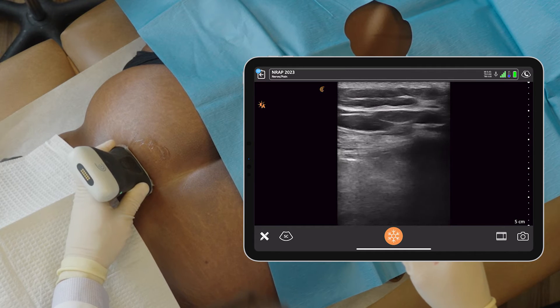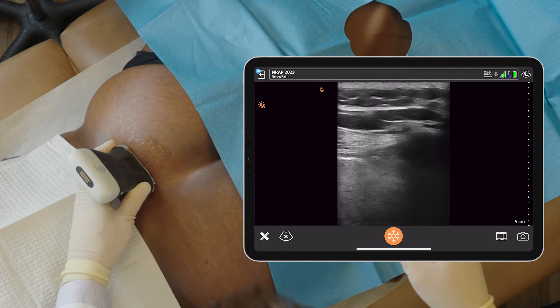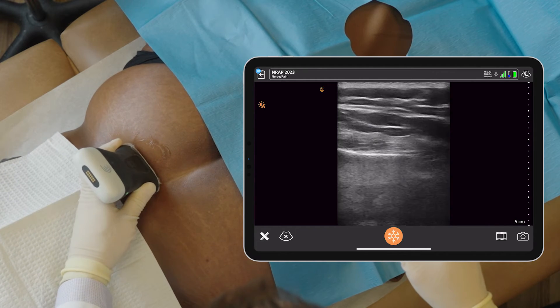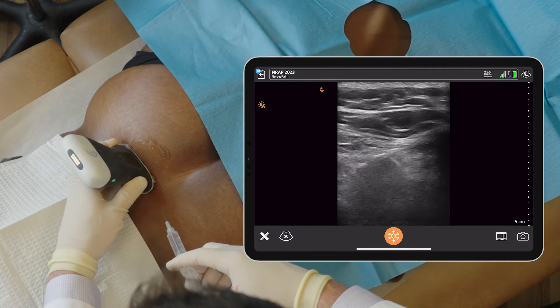It's the same trajectory as we have with our usual fluoroscopic guided approach. This is the spot — this is where it hurts. A little pinch right here.